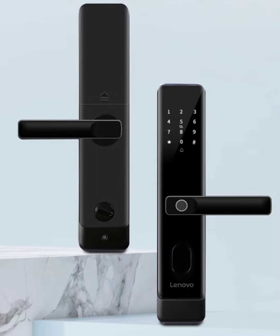For situations where you need a physical key, a hidden keyhole with a backup mechanical key is included. And to maximize security, the E20 can be programmed to require a combination of two or more unlocking methods for ultimate peace of mind.